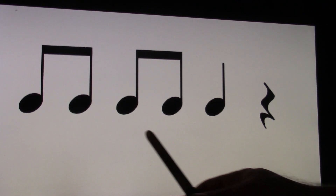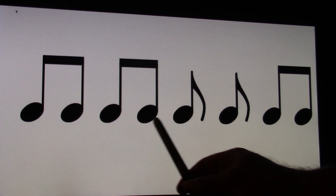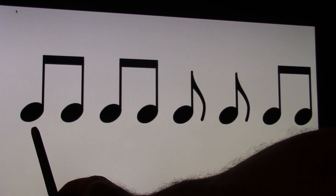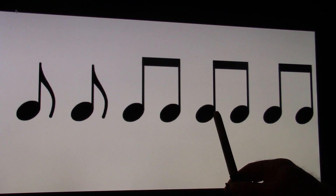So let's clap and count this pattern. Ready and go and. One and, two and, three and, four and. Now the next pattern — you have all eighth notes and these two have flags. Ready and count and. One and, two and, three and, four and. Pretty simple. I just want you to get used to seeing these. Ready, go. One and, two and, three and, four and.